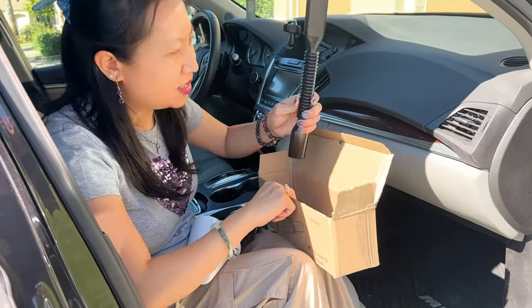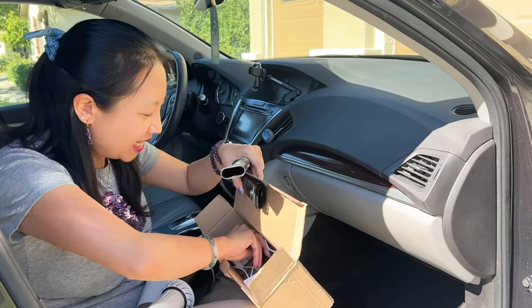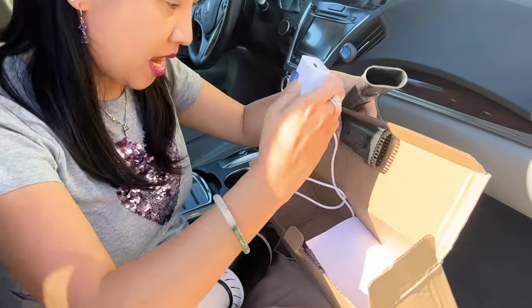Let me show you what comes in the box. I see there are two attachments, a cleaning brush, and a charger.